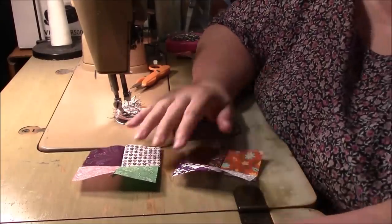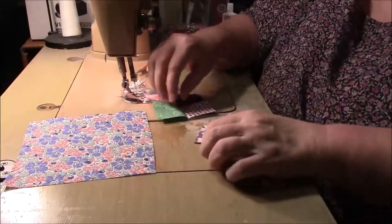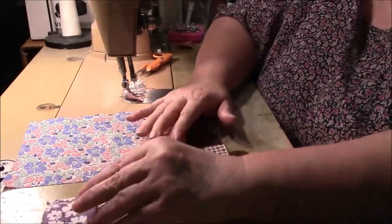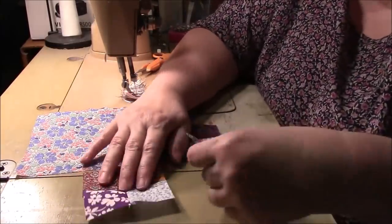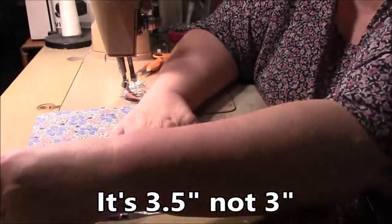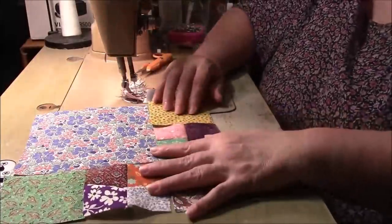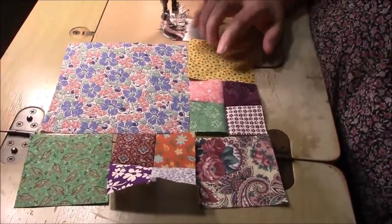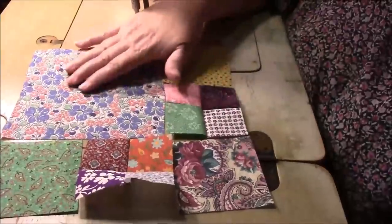You have a couple of choices, but here's the way I'm going to do it. I'm going to take your six-and-a-half inch block. You're going to have a four-patch here and a four-patch here, and then a three-and-a-half inch square here, here, and here. I'm actually going to put that one there because I like that green with that green over there. So it goes: three-and-a-half, four-patch, three-and-a-half, four-patch, three-and-a-half, and this is our six-and-a-half right here.